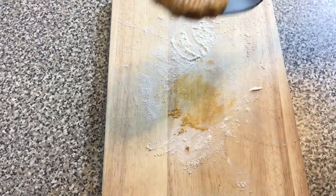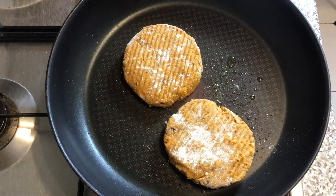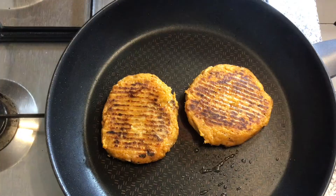I scoop the burgers up and put them into a lightly oiled frying pan and cook them for about 10 minutes slowly and gently until they are cooked inside and out.